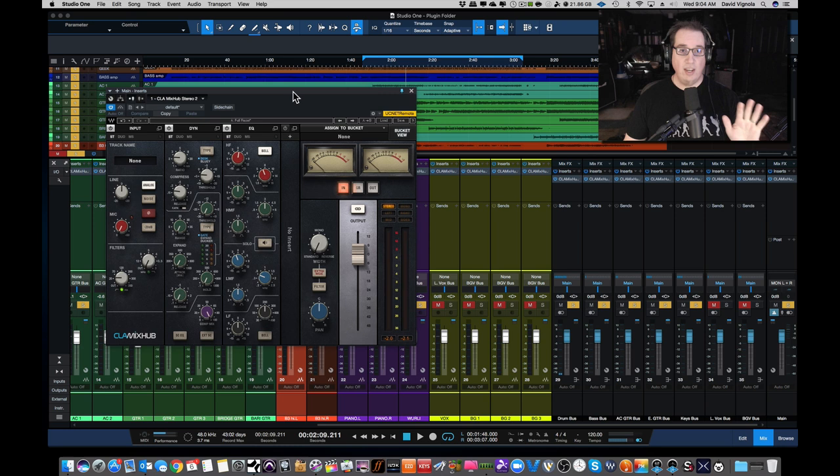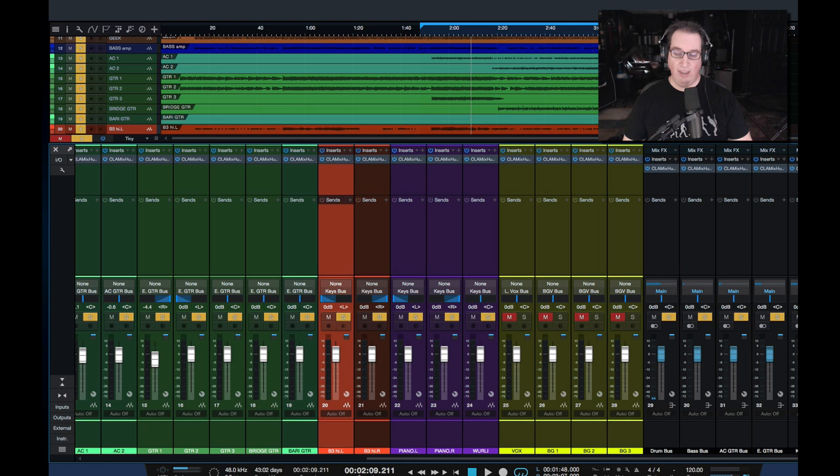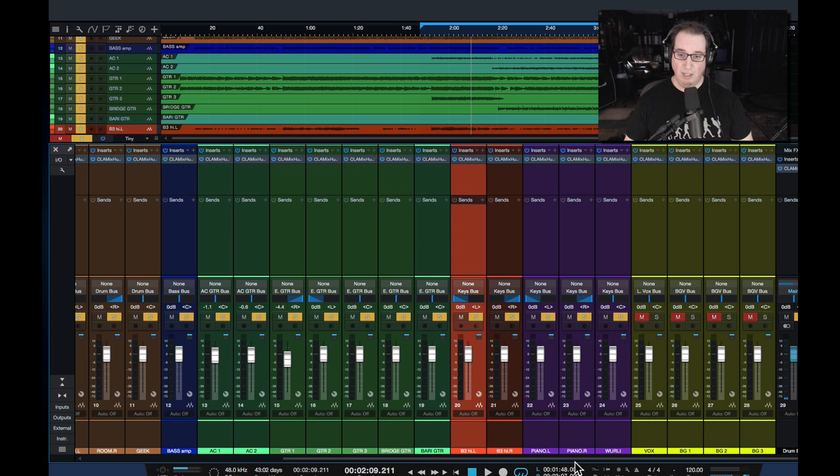So let's take a quick look at the plugin and kind of check the layout. The way you use this plugin first and foremost is the idea to take this plugin and put it on every track in your session as the first insert. If you look at my session here, you can see that I only have one plugin as an insert and that is the CLA Mix Hub. This is a drum kit with a bass and a couple of acoustic guitars, three or four electric guitars, a B3 organ, a piano, a Wurlitzer, a vocal, and three background vocals. So just in the tracks alone, we have 28 instances of this on the mix.